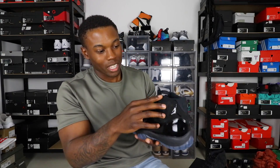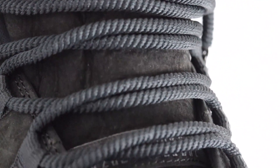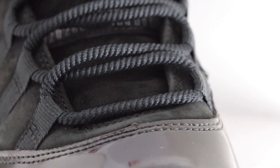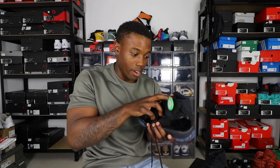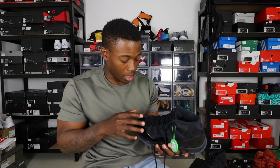It's kind of soft to be nubuck but it ain't soft enough to be suede. You got the rope laces, which is a very different touch in my opinion. The rope laces have metal tips — very nice. I don't know how it's gonna look laced up, but we'll see in the on-feet. The tongue is that same suede slash nubuck — very nice, very soft, can't complain about the quality.